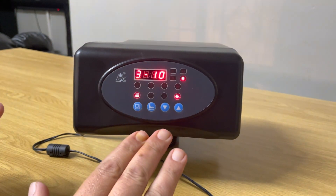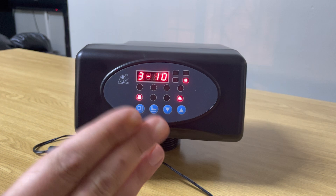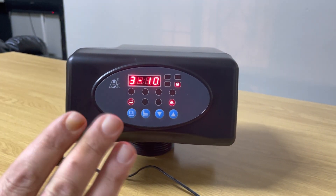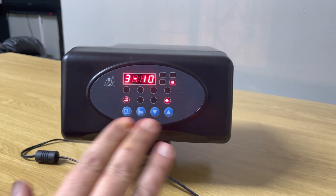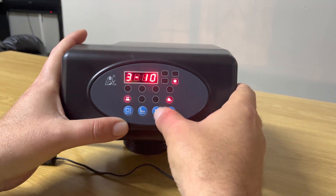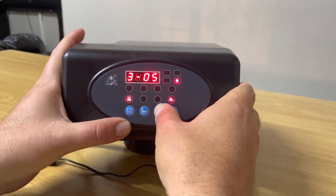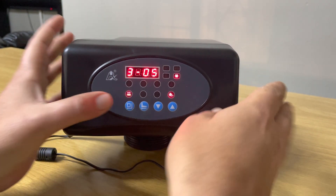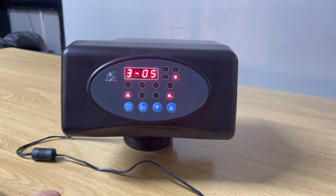The next setting is your fast rinse setting. A lot of people use this for polishing, especially on a filter head, just to make sure all the sediment is out of the actual vessel. Let's say we want to fast rinse for five minutes: we press the square button, press the down arrow key, go to five minutes, press the square button and it's set for a five-minute fast rinse.